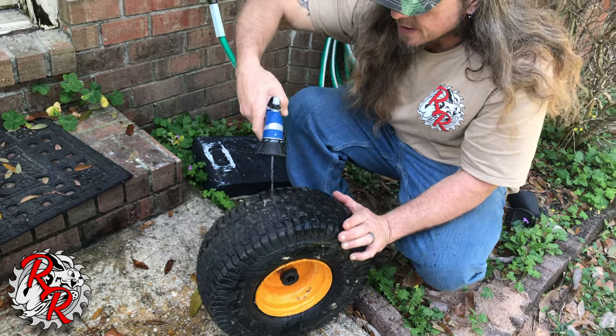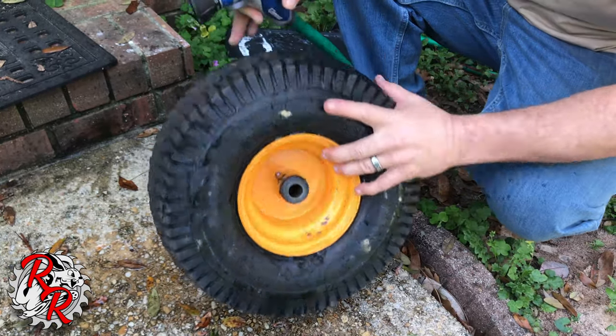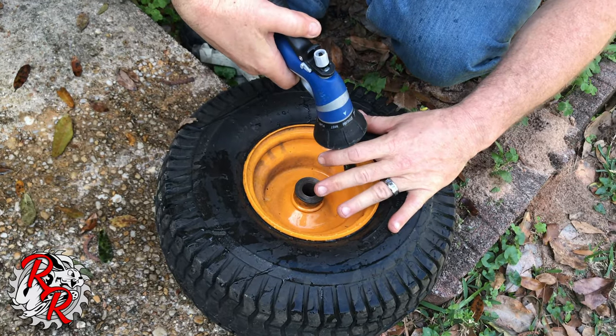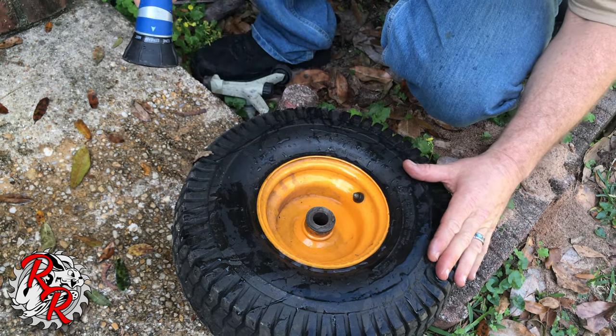You'd also want to check along the rim of the wheel and check by the valve stem. Of course, if you don't have anything coming out of here, you'll be good. It's not leaking — nothing around the rim.